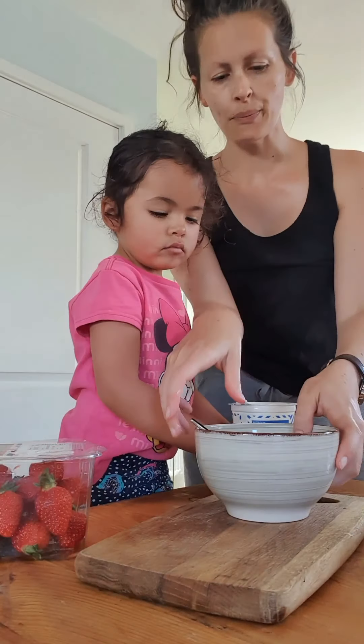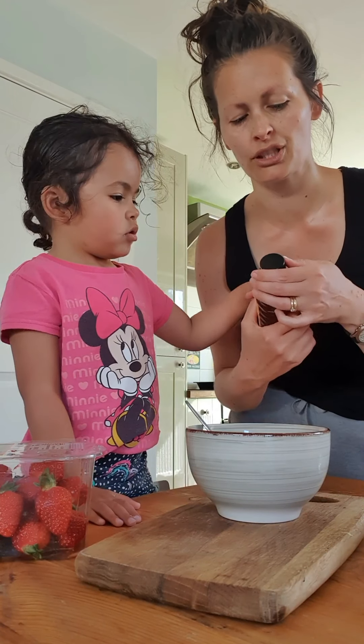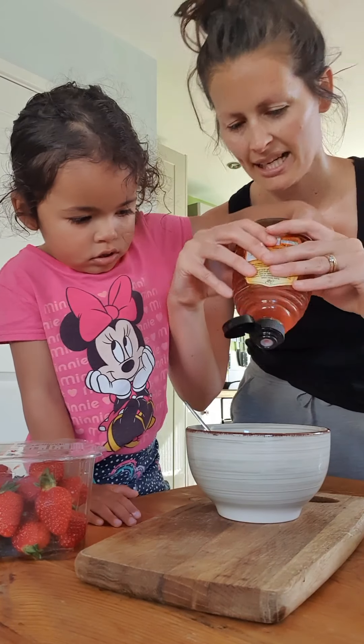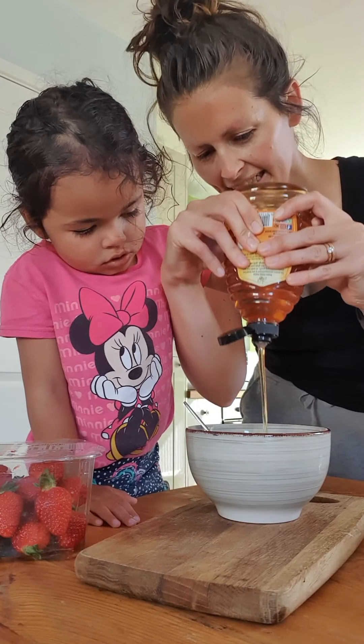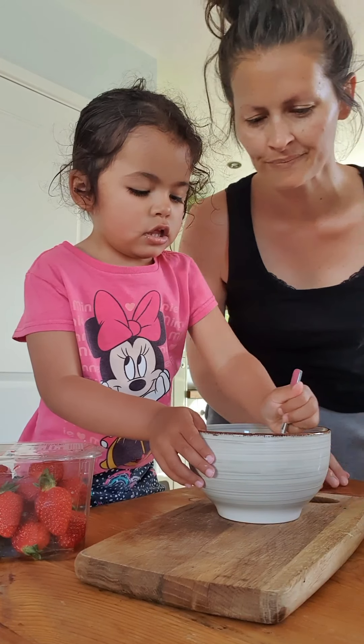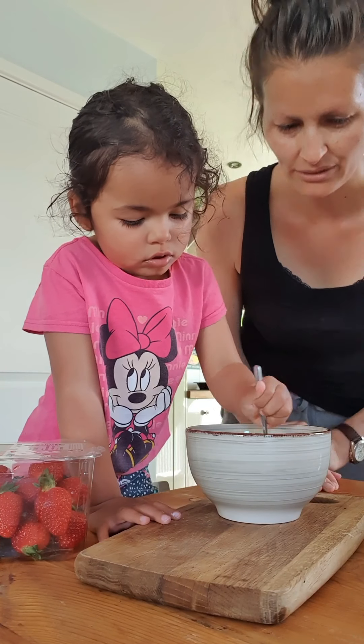Okay, so in your bowl, pop some yoghurt. If you're not using a flavoured yoghurt, you will want to add some sort of sugar to make your yoghurt pops really tasty. So, we're going to add some honey. There we go. Stir that in then, Paisley. That looks good. Well done.